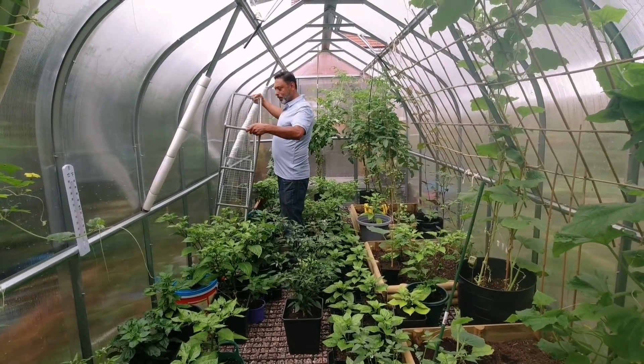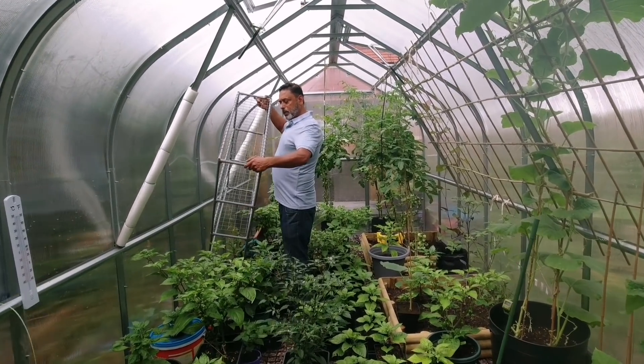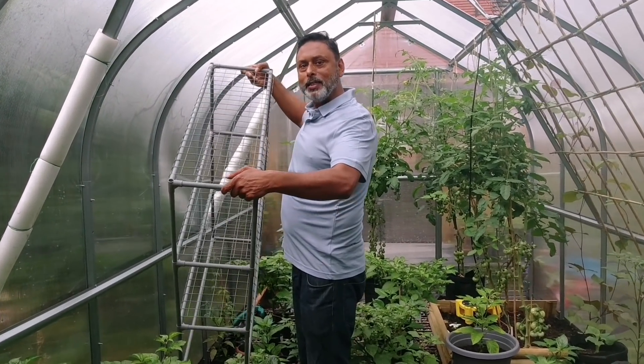Hello Dad, what are you up to? And what are we going to be showing our viewers today? I'm taking this shelf out of this greenhouse — we won't be needing this this year. So I thought I'd show everyone how to make a trellis out of this.